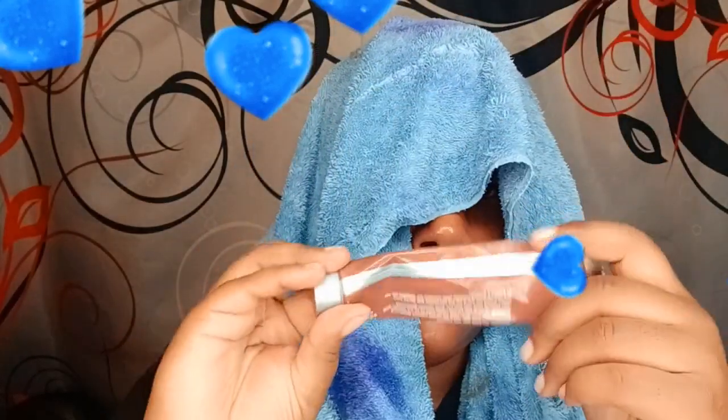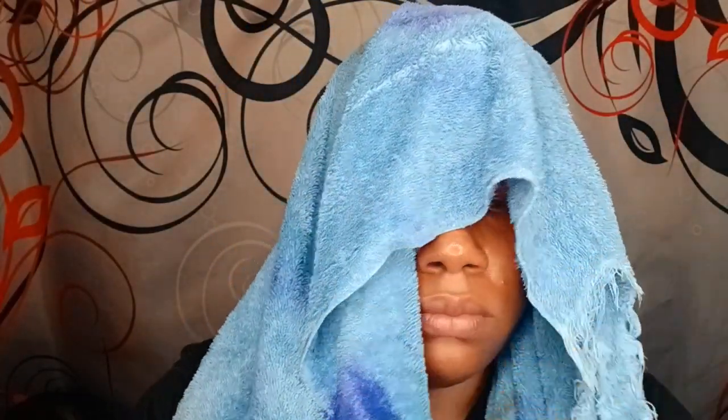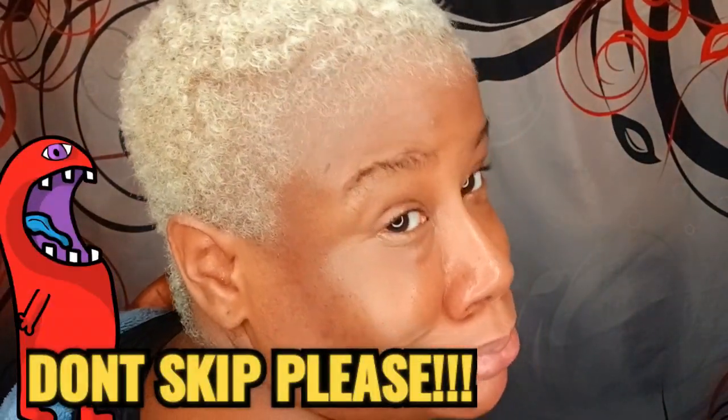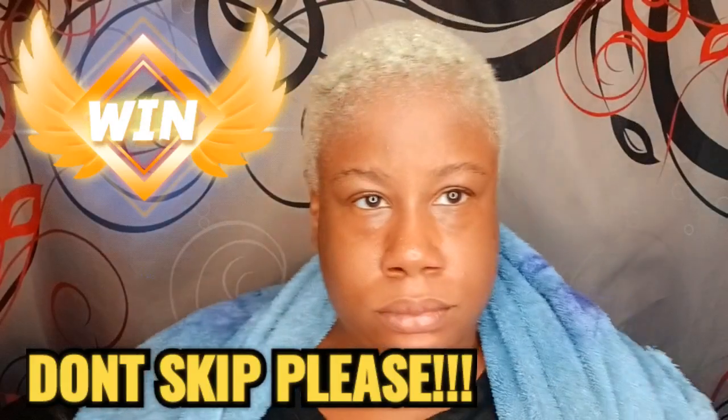I also use a conditioner I got out of a permanent color box — it's by Clarion, a conditioning treatment with moisturizer. All righty guys, here's the big reveal: I'm blonde all the way to the back! Yes, one bleach — that's what I'm talking about!